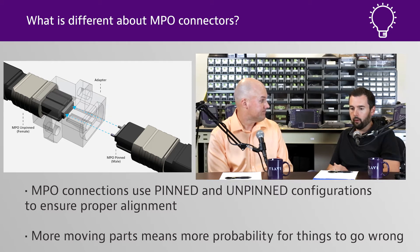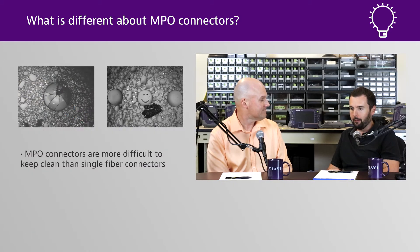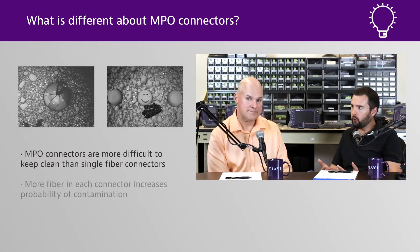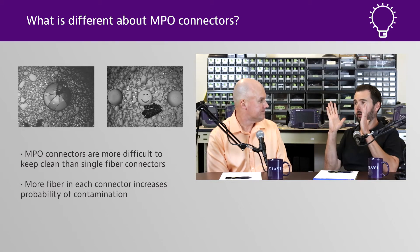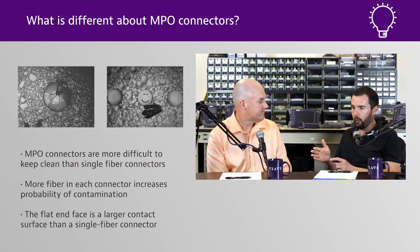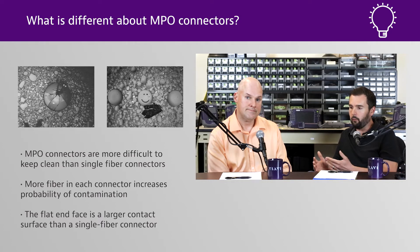We have a lot of contractors right now who are starting to migrate into MPOs and they're just pulling their hair out because they're finding it's a lot more painful to keep these things clean. Number one, there are more fibers to check. Second, the end face of the ferrule on MPO has a flat end face, unlike a typical simplex fiber which has a radius. So any dirt on there is going to get mashed together and explode everywhere.